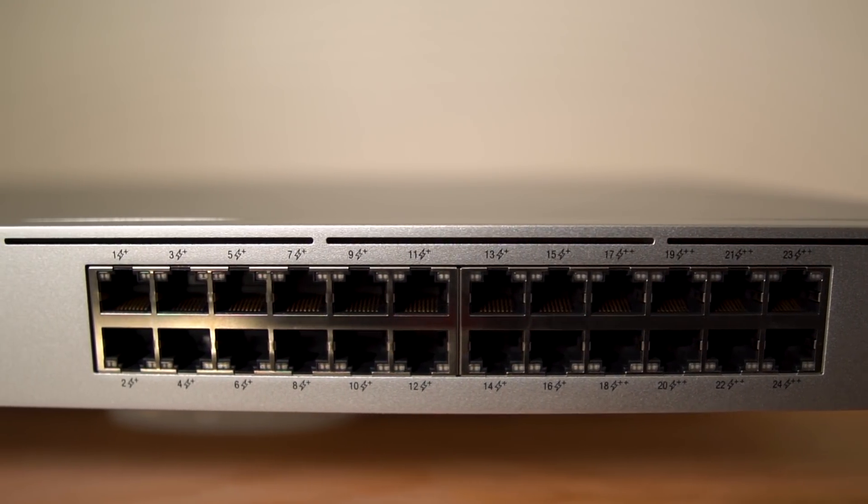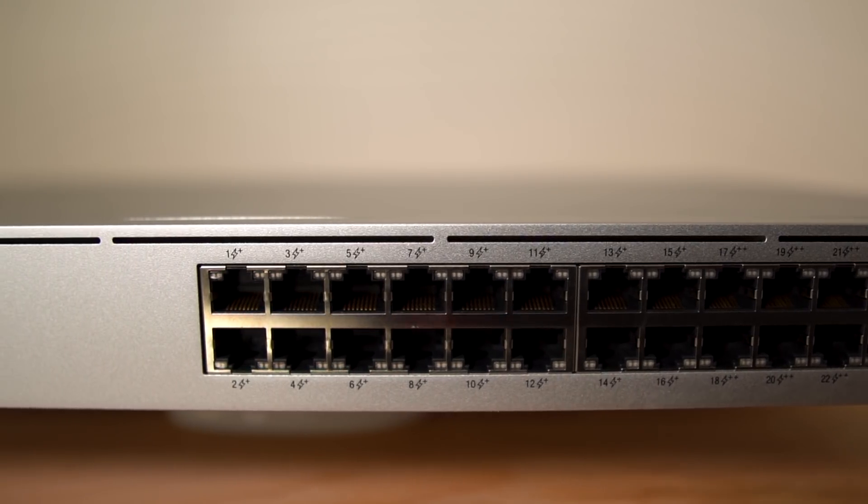I can uplink it to another switch, or I can run one to my TrueNAS server and to my workstation. So to sum it all up, I ended up getting this switch because it can be managed by the UniFi controller, it has 24 ports which all have some flavor of PoE, and it has 2 SFP Plus ports. Add up all those features in 1U, and I thought this was a pretty decent value.